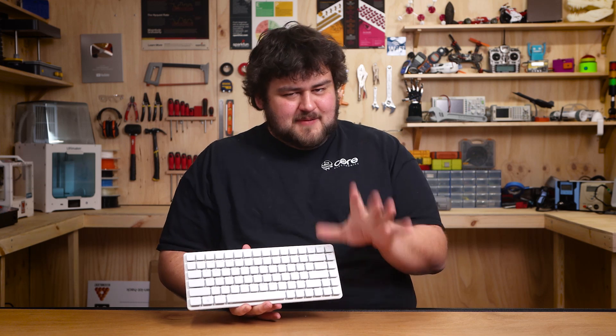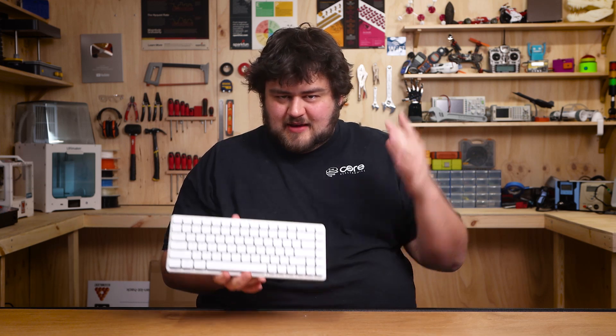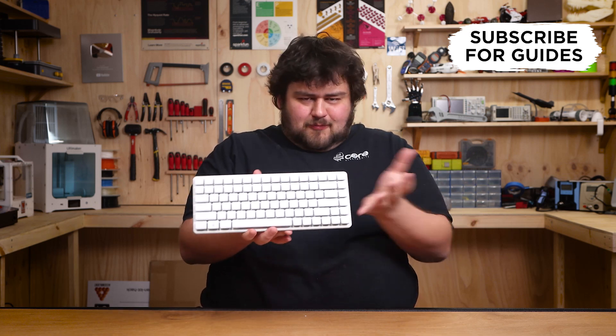The Pi 500 Plus is here, and something we see a lot of people wondering is: what are the uses? What role can this fill in my life? That's why today we're going to be looking at five things you can do with a Raspberry Pi 500 Plus.